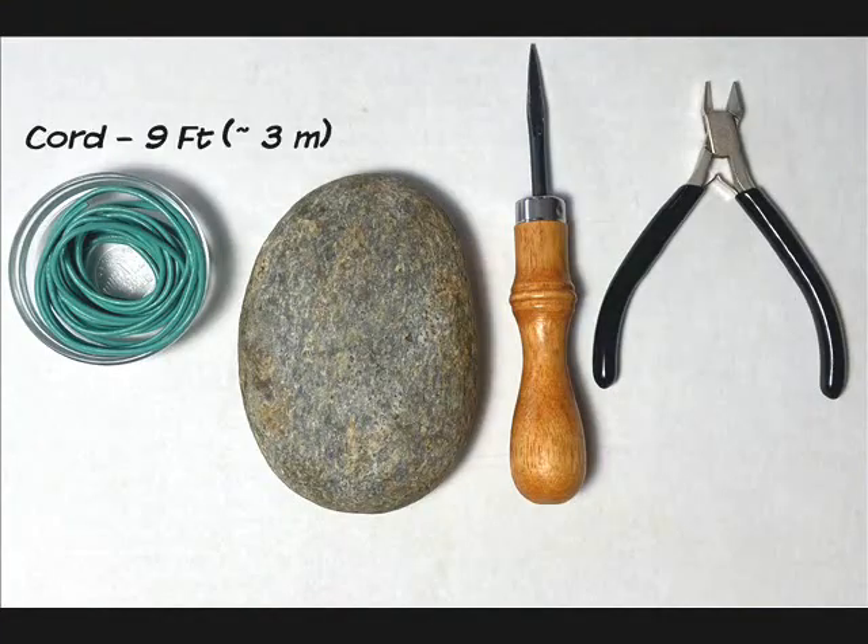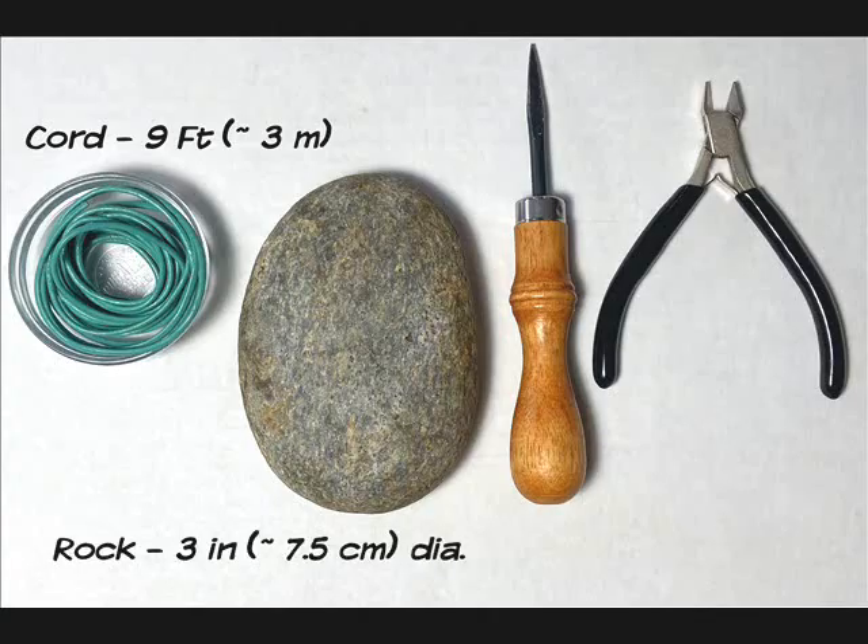For this project you'll need 9 feet or about 3 meters of leather cord, a rock (my example is 3 inches or about 7.5 centimeters in diameter), a lacing fid, and small side cutters.